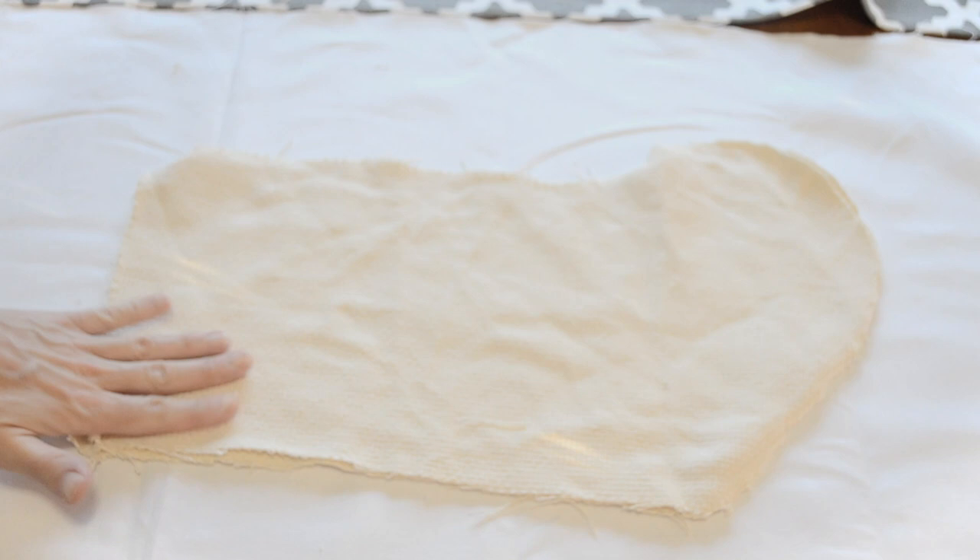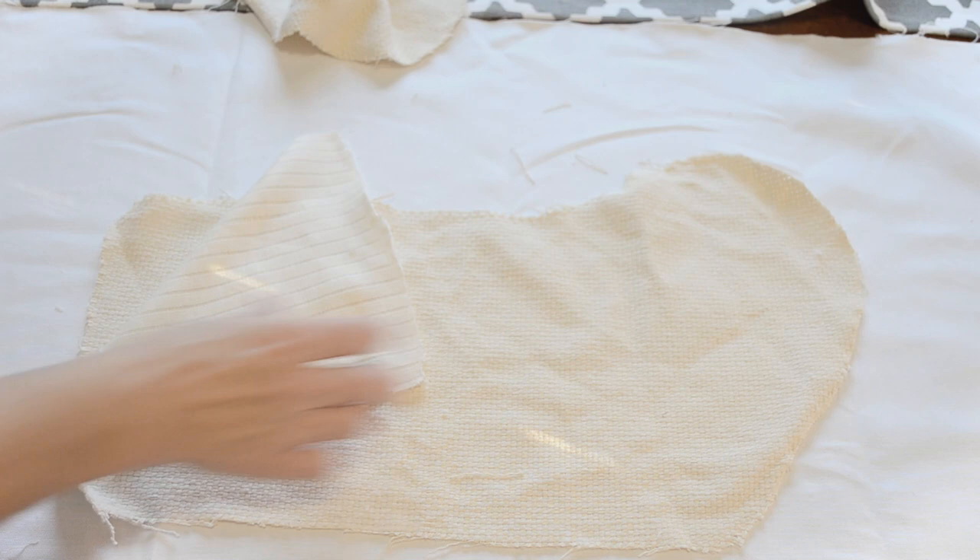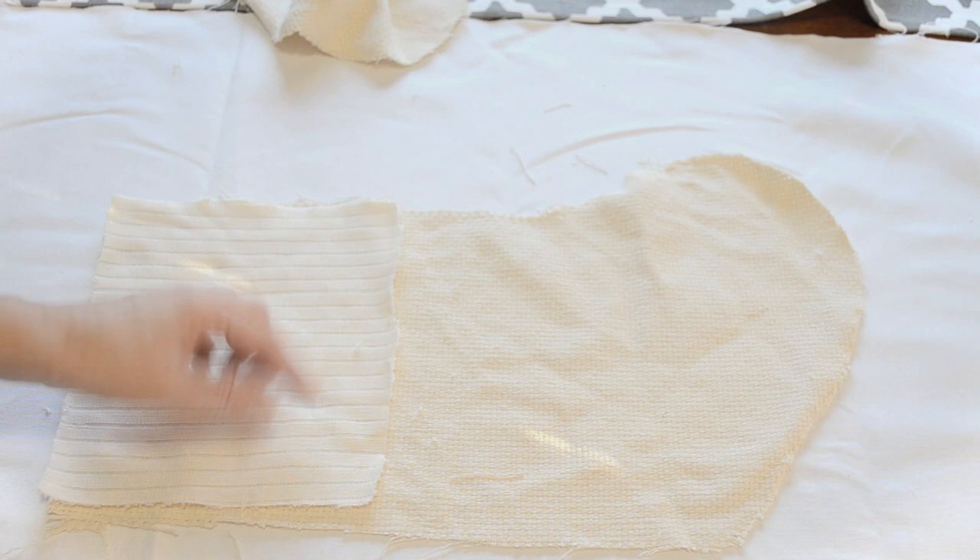I place the right side of the top piece to the wrong side of the bottom piece — both wrong sides of the fabrics should be facing up. Then I sew a one-half inch seam along the top of those pieces.